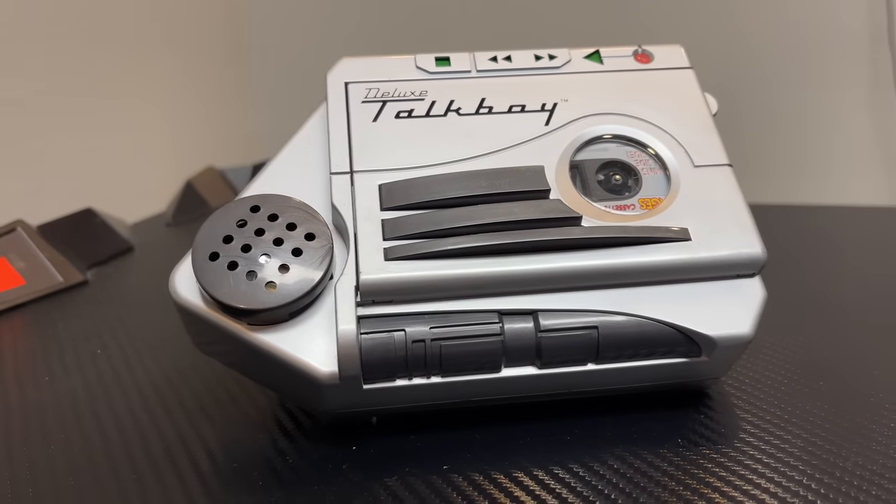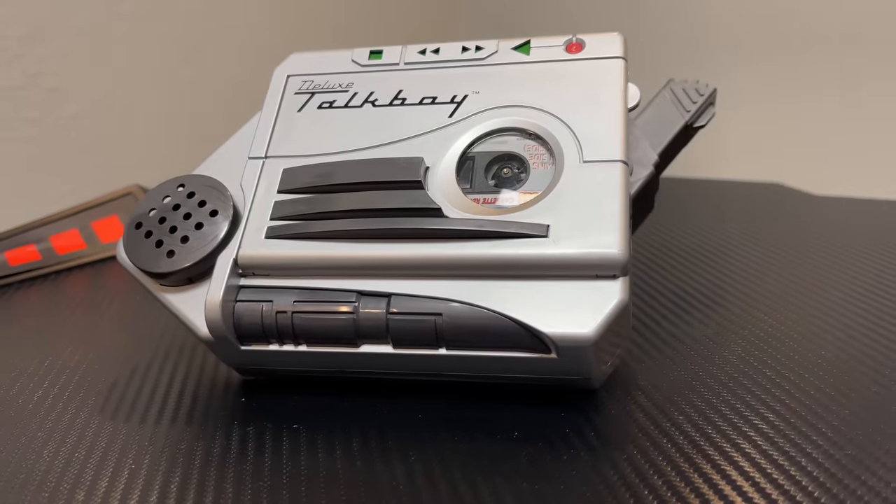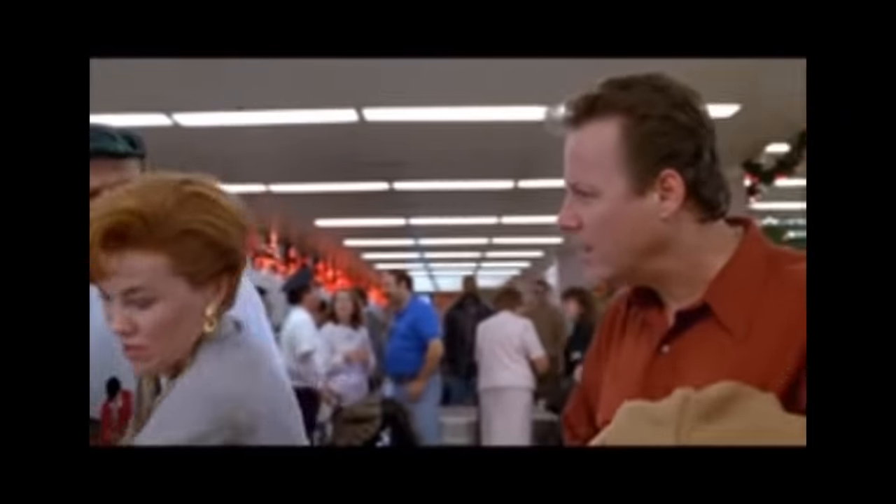So like many different electronics back in the 1990s, this was made by Tiger Electronics. They made all the cool things for us kids when we were growing up. This debuted in 1992 with the movie Home Alone 2, which was the big successor to the original Home Alone — Home Alone Lost in New York — where the bad guys follow Kevin McAllister and his family to New York City.